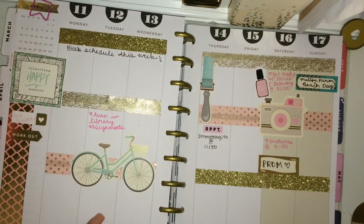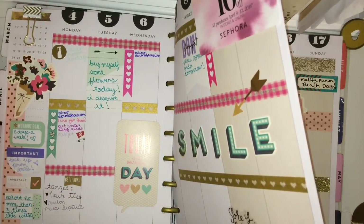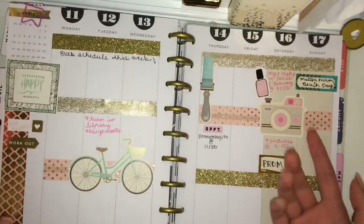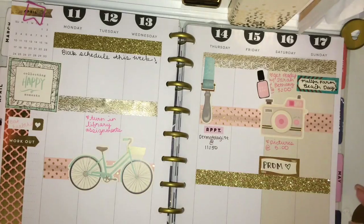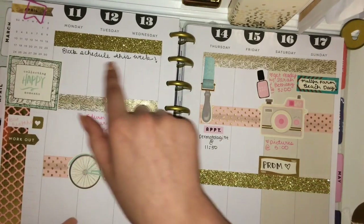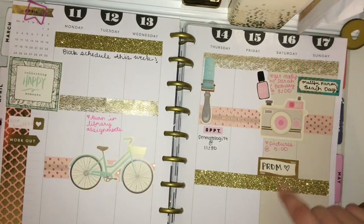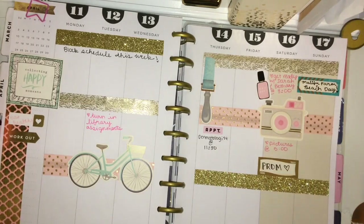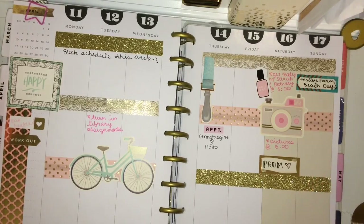So I filled it in as much as I remember. I always like to put my goals that I have for the week. Since this week is already over, I didn't put as many, but I did remember that I tried to eat healthy this week and work out a lot. And then I wrote 'block schedule' this week, but since I'm so far behind, that was actually this week. I had to turn in some assignments, appointments, and yeah, this is how my week turned out. I hope you guys enjoyed the video, and I will see you in my next one.